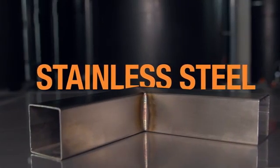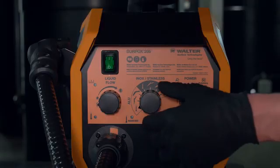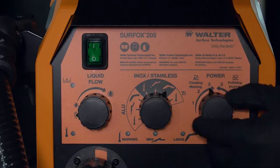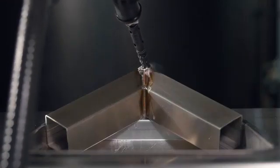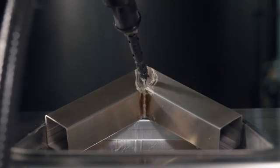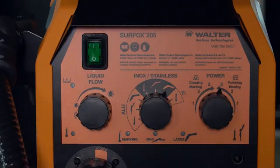Stainless steel. Let's see how to set up Surfox 205. For electrochemical cleaning, select the large wand setting and AC mode. For electrochemical polishing, switch to DC mode.